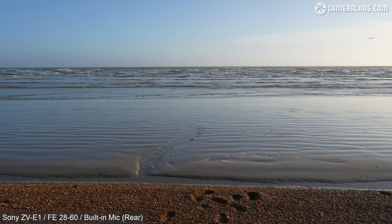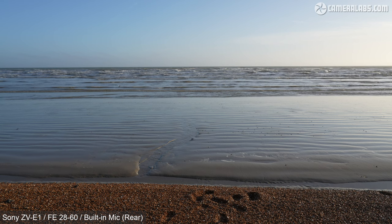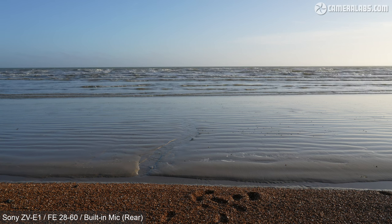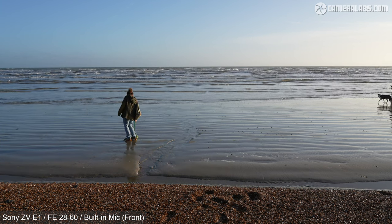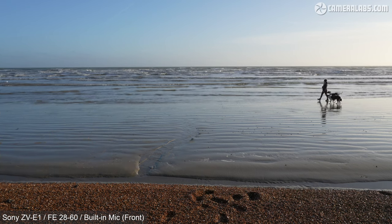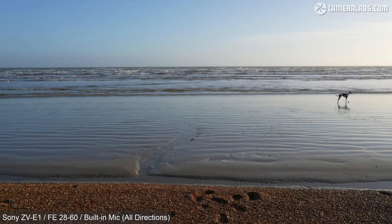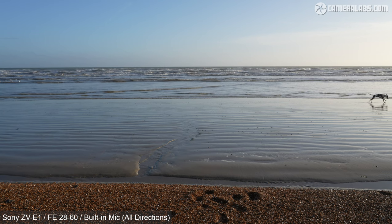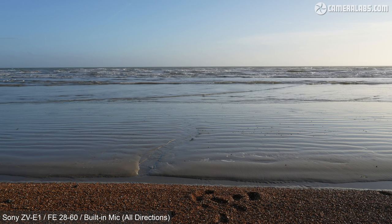Alternatively, you can set the microphone to record sound from all around — in front for me, and also behind, so you get some more of the ambient sound of the sea and everything going on around. I'm now positioned behind the camera about one foot or around 30cm away, roughly the distance you might hold it when hand-holding and viewing the screen. With the audio set to rear, it should be picking up me and not the sea in front. Now switching to front — you shouldn't be able to hear me as clearly, and instead should hear the sea more prominently. With the microphone set to all directions, it picks up sound from in front and also my narration from behind.